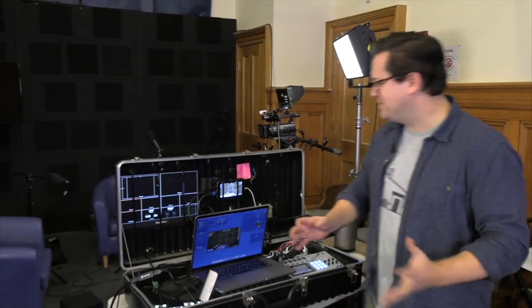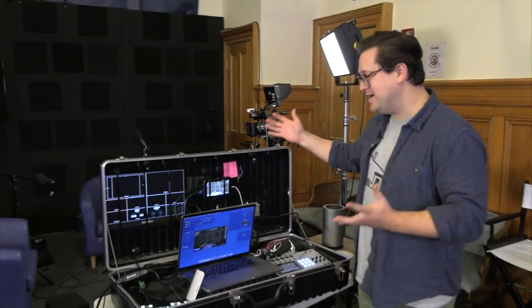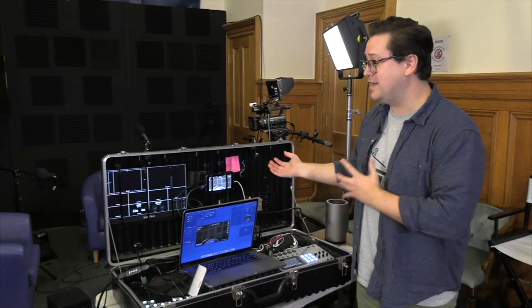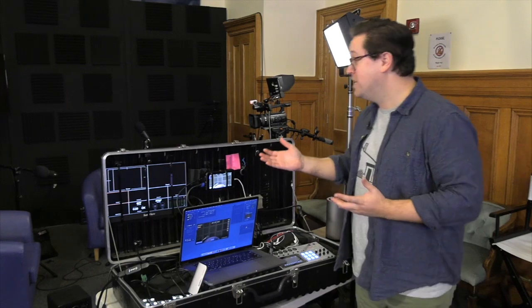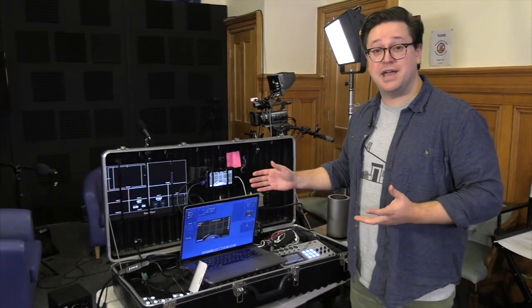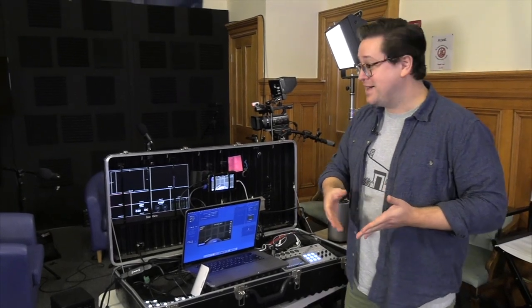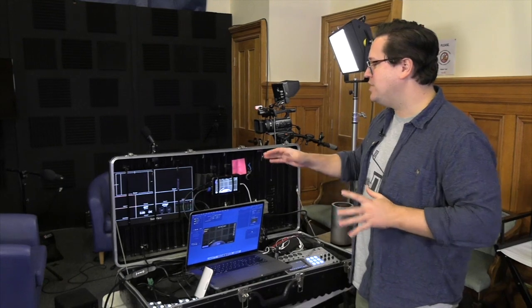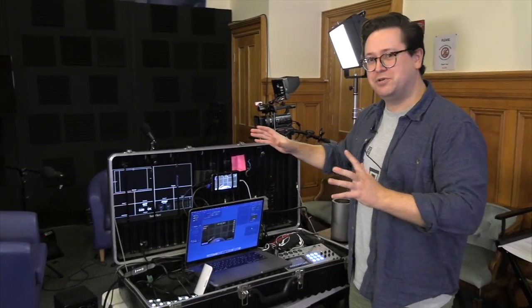So that brings us to the end of my rundown of our mobile production kit. It saves us a lot of time because everything just lives in here — we're not taking things in and out. We even use it in the studio sometimes when we do programs using Ecamm with a remote guest. In another segment I'll be telling you about how we use Ecamm in a studio setup with multiple guests and some of the workarounds I found for that.